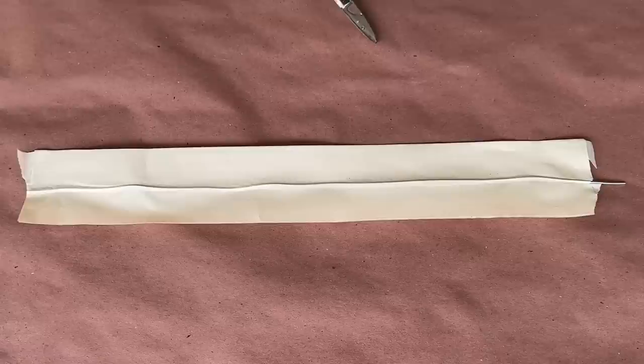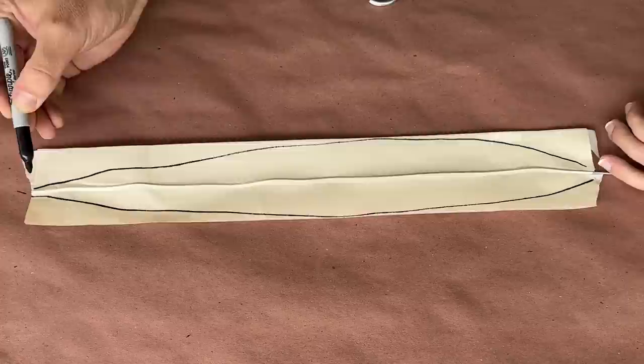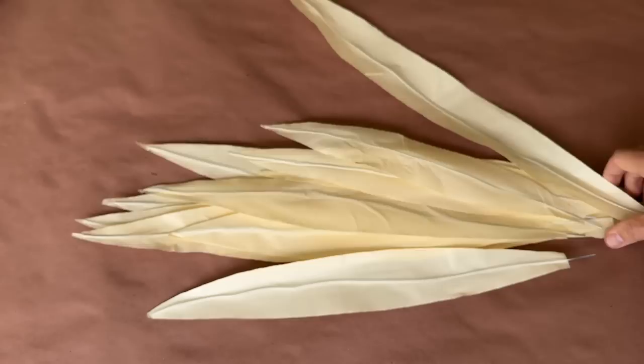Next up is to shape the leaves. In almost every tutorial on fake corn stalks, I've seen the leaves cut at roughly a 45-degree angle on the end, but I found that real leaves are more spear-shaped. So I drew myself a guide and cut off the excess masking tape to reveal the final shape. After a quick edit, I've got all of my leaves assembled and cut to their final shape. Now I can get down to paint.